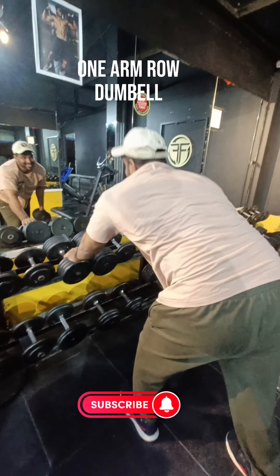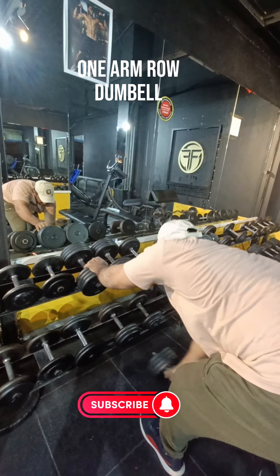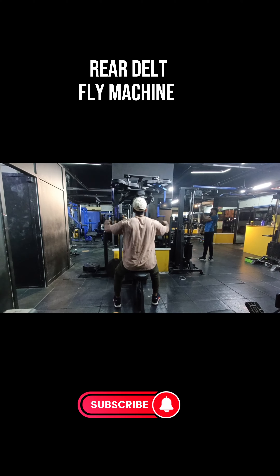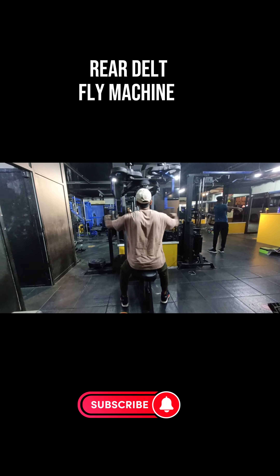If you like my workout, please follow and subscribe to my channel and don't forget to leave a comment. Tips to make your lifestyle healthy: prioritize getting enough good quality sleep and always stay hydrated.